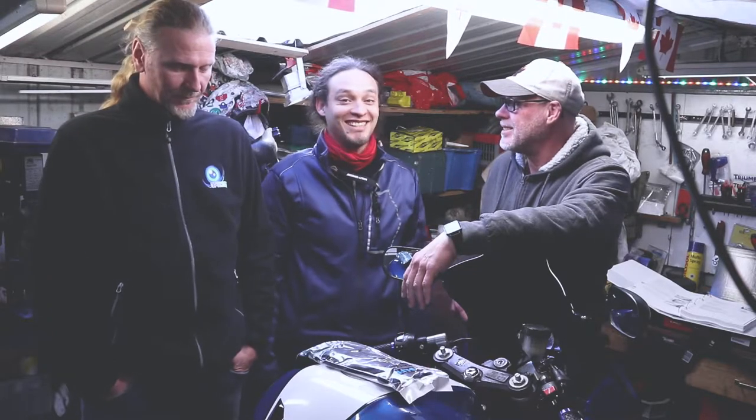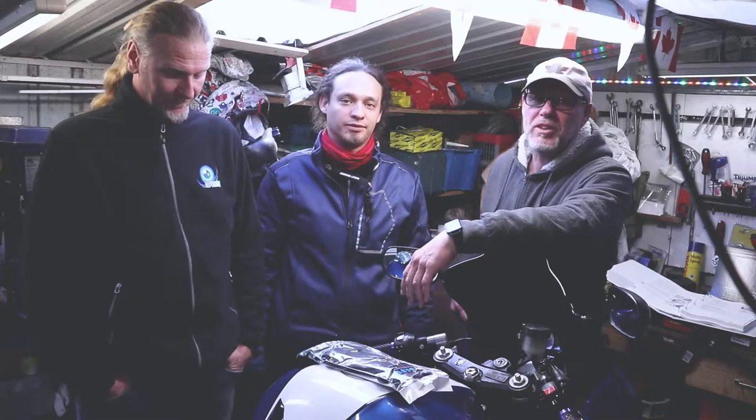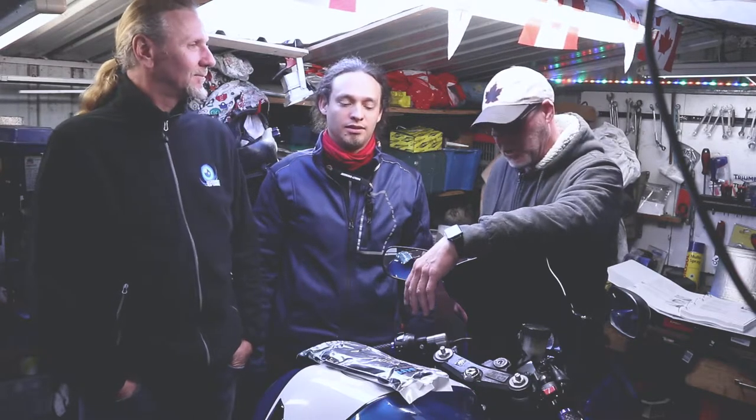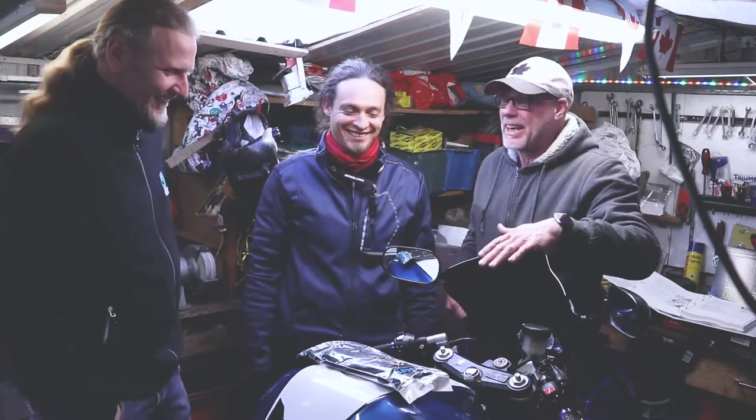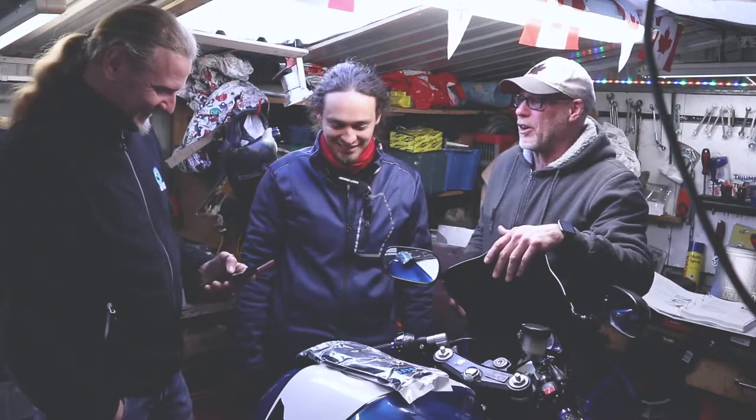Dudes and dudettes, we are gathered here today to witness the maintenance of a Suzuki SV650S. What year is this model? 2006. This 2006 SV650 is a lot more modern than the Harleys — I think this is the newest bike we've had so far.